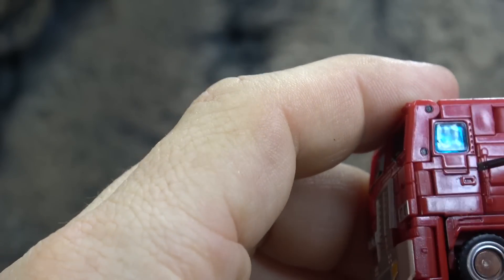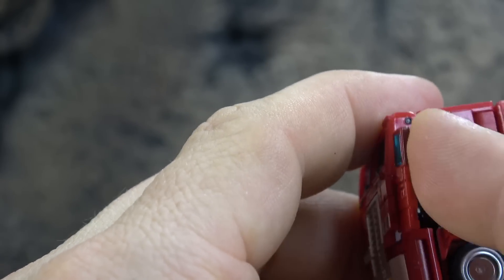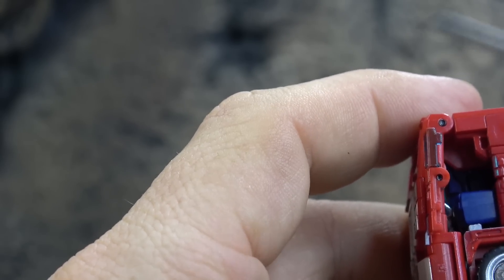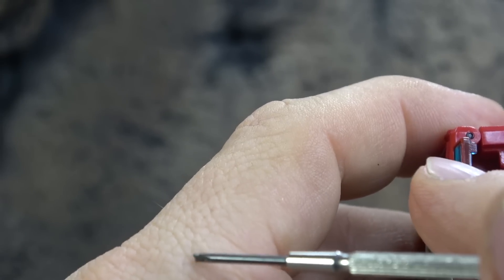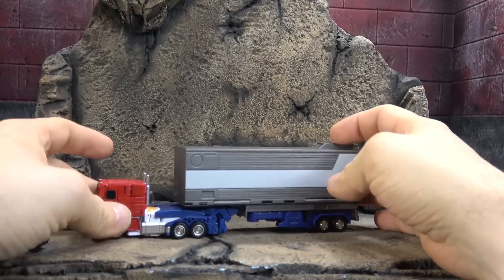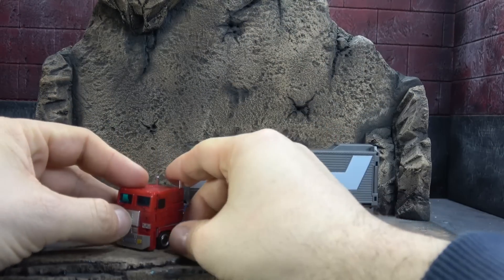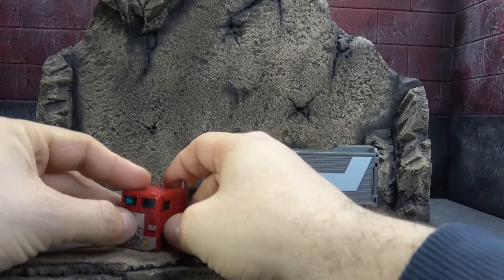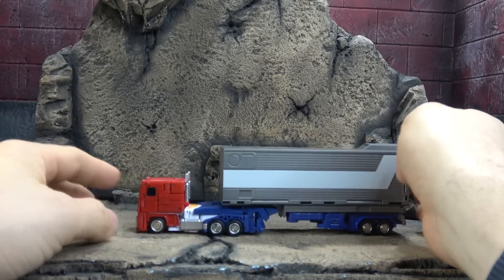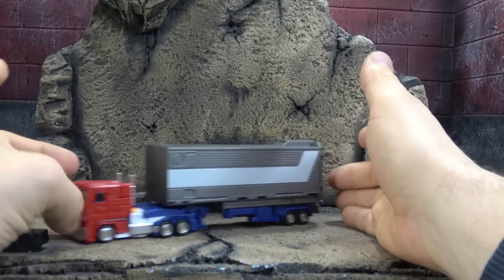Gimmicks-wise, these doors do open on both sides. There's a seat in here formed by his fist, but it also looks like there's a seat for Roller and for the little drone thing — so they might be planning on making little figures later down the line. You start off with Alt Mode. I think it works pretty well. It's small, but so are Legends. Rolls like a champ.